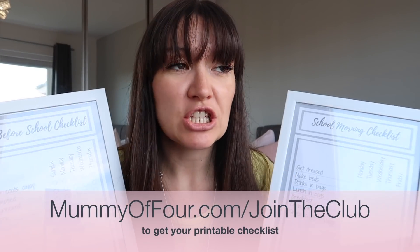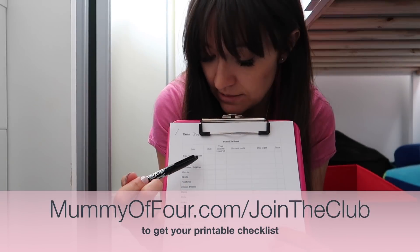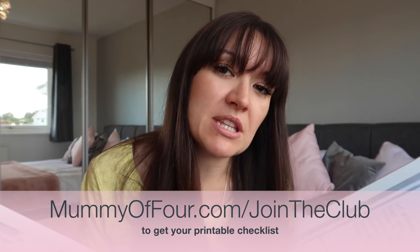The first thing I want you to do after you finish watching this video is grab the back to school checklists. We've already got a checklist for the stock take and stuff to buy, but these printables are new. They are being added to my ultimate mum bundle of printable resources, which are absolutely free when you join my parenting email club where I send out goodies and printables every week.